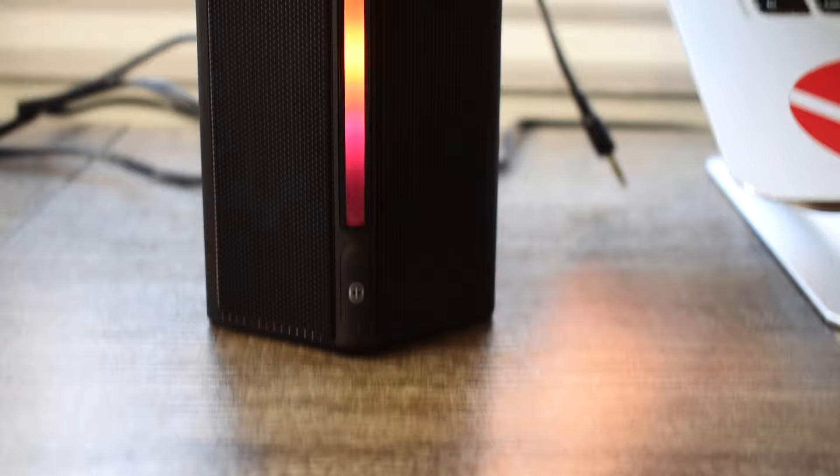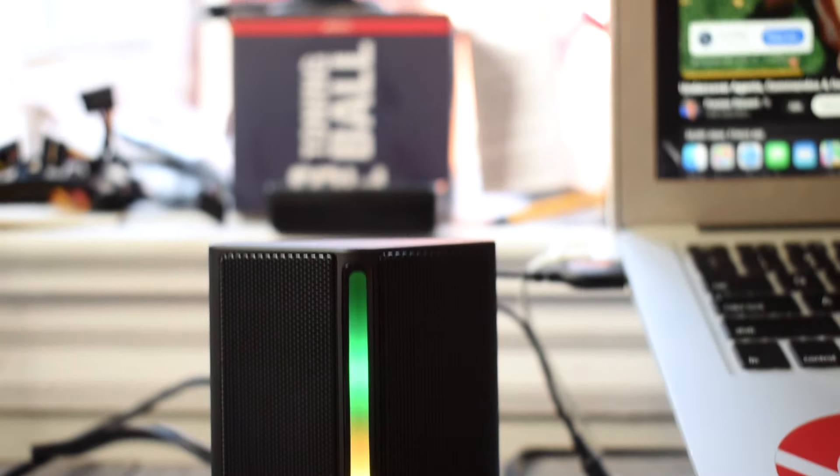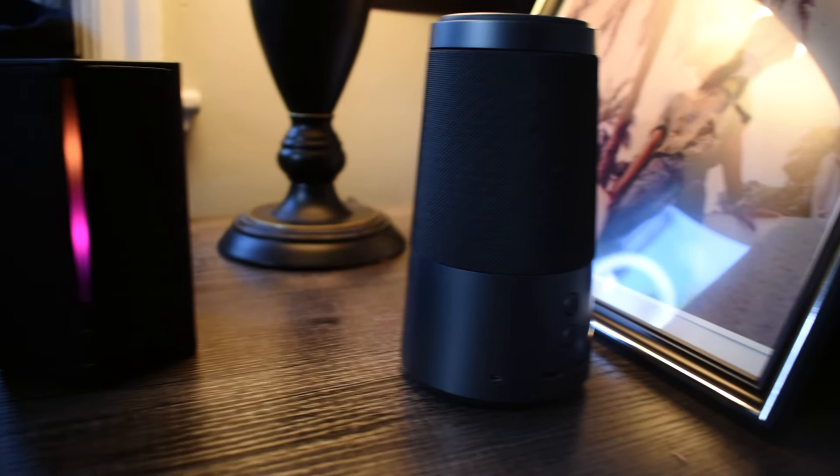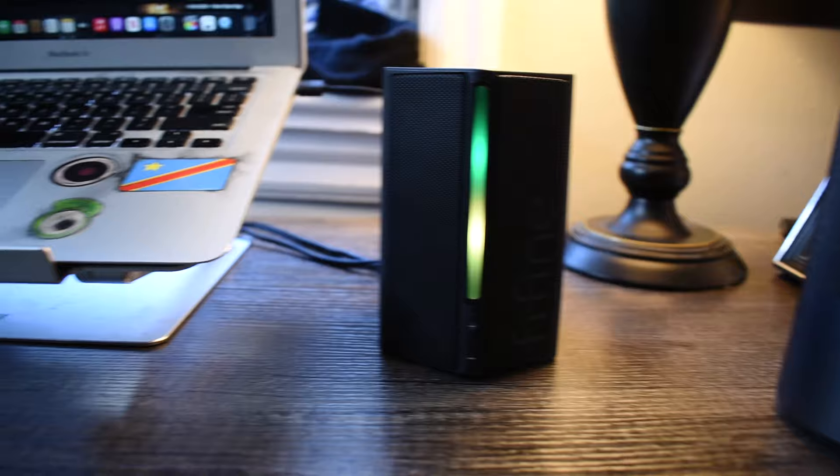What is going on guys, back in another video. If you have a desk setup, more likely than not you probably already have the essentials — the monitor, the keyboard, the mouse — but speakers are now becoming a trend, since not everybody likes to use headphones. So in today's video I'm going to be taking a look at the Fifine A20 speakers, which are supposed to make your setup complete.